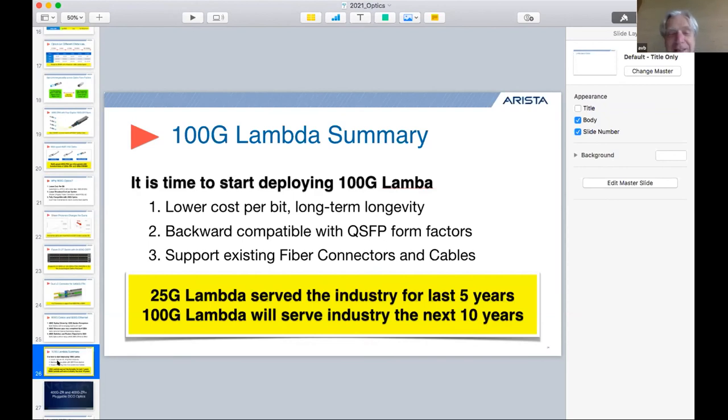Andy wraps up and apologizes for the calendar mix-up. The host thanks Andy warmly, noting he has done revolutionary work in networking. With closing remarks, the session ends — 69 attendees remaining — with a reminder to be on time next time and an invitation for Andy to return for future discussions.